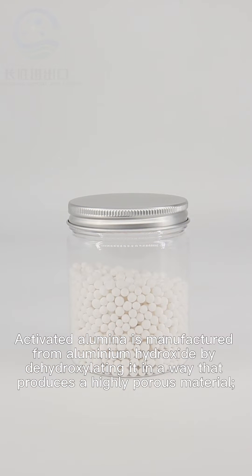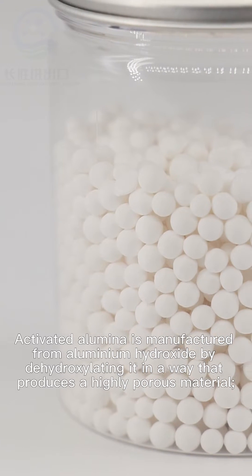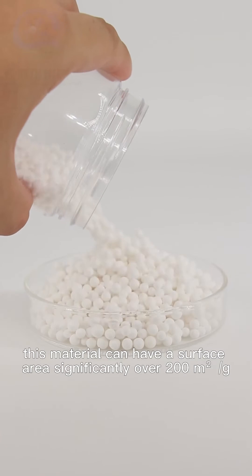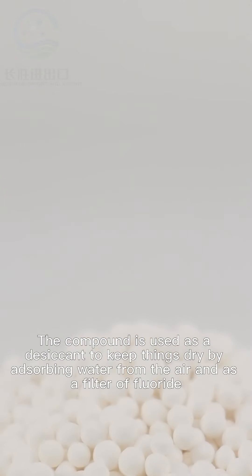Activated alumina is manufactured from aluminium hydroxide by dehydroxylating it in a way that produces a highly porous material. This material can have a surface area significantly over 200 square meters per gram.